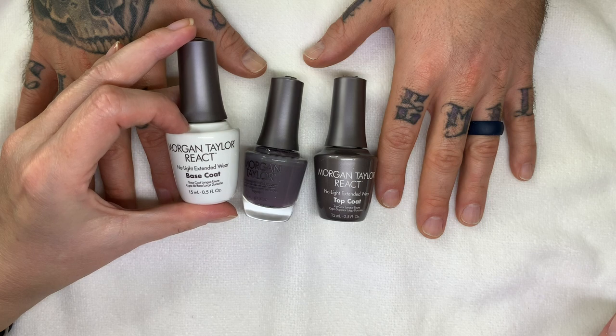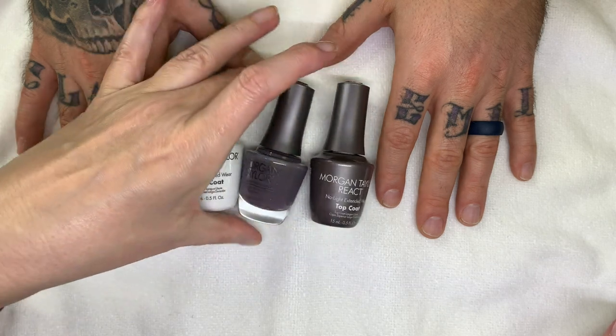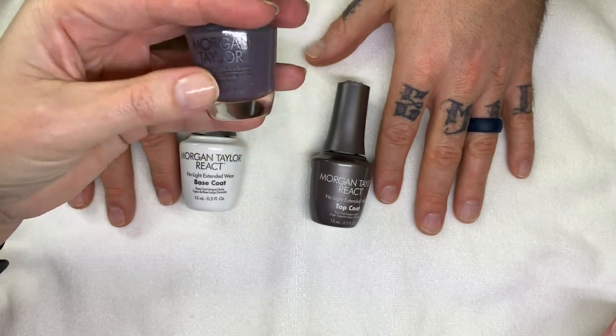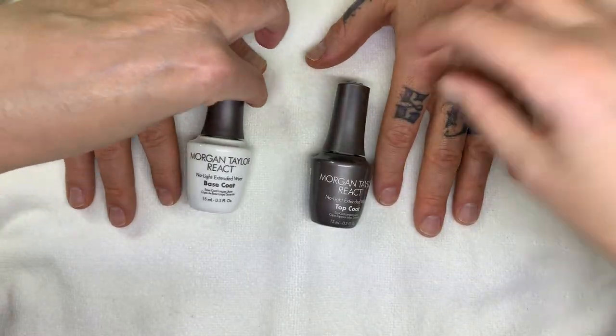So this is the No Light Extended Wear Base Coat and No Light Extended Wear Top Coat. What do you mean by no light? Because it's kind of like gel — their version of gel — but it's obviously not a gel, it's nail polish. They could've just said nail polish. Yeah, long-lasting, right?